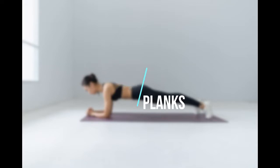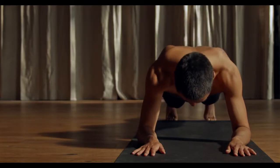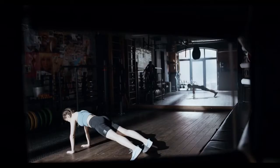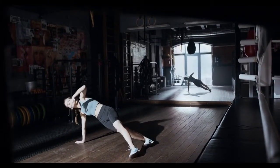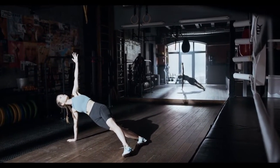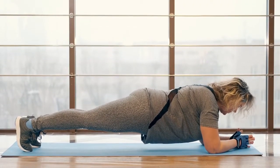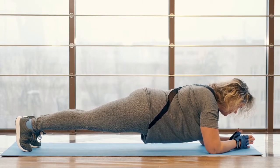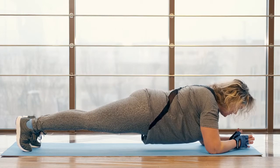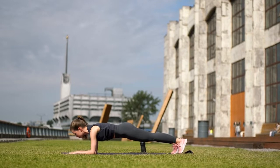2. Planks. Lie face down on the mat with your elbows resting on the floor next to your chest. Push your body off the floor in a push-up position with your body resting on your elbows or hands. Contract the abs and keep the body in a straight line from head to toes. Hold for 30 to 60 seconds and repeat as many times as you can. For beginners, do this move on your knees and gradually work your way up to balancing on your toes.